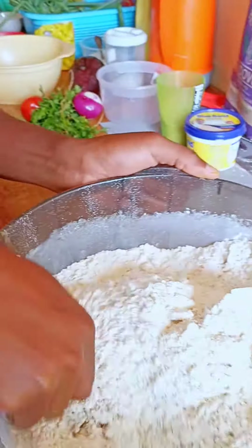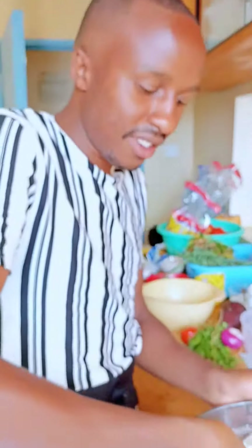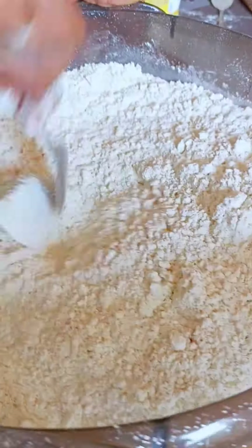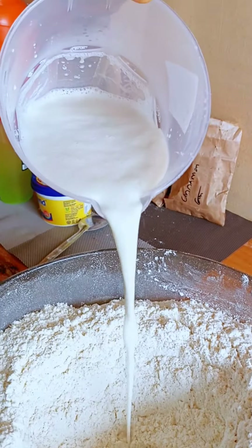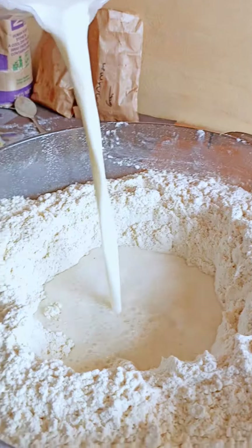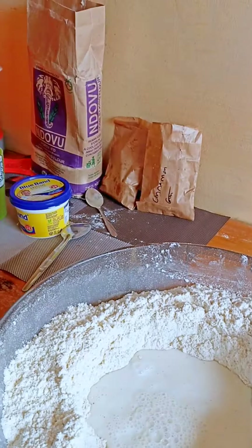Mix all the dry ingredients very well — you can rub them together with clean fingers. Then make a well in the center of the flour and pour in your warm milk. You can use warm milk or water, your preference.